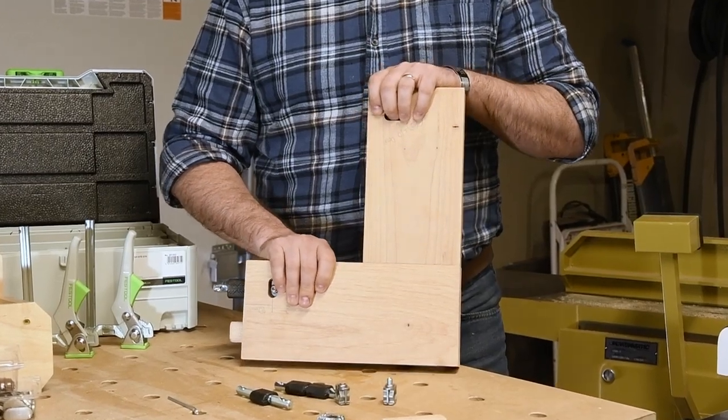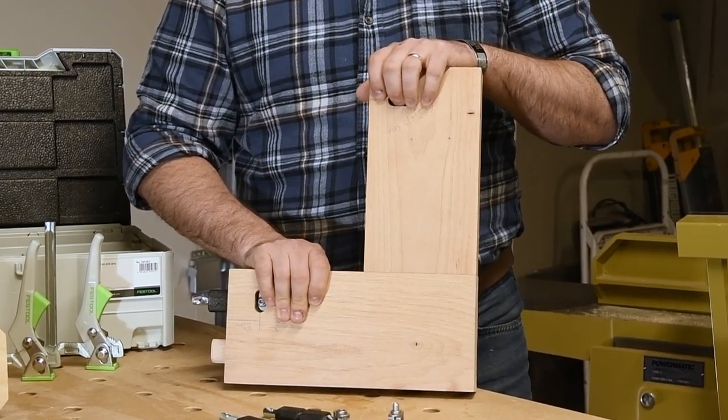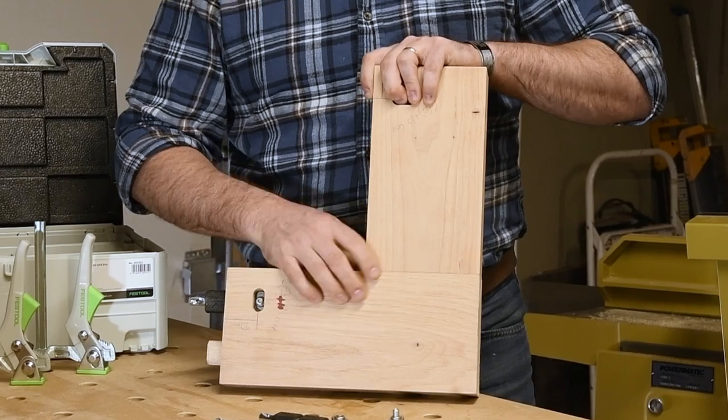The next joint I wanted to show you is this one here. This is what you would use for a table skirt or a stretcher. There is no pulling this apart and this joint looks fantastic.